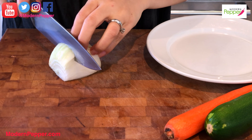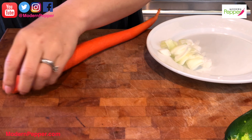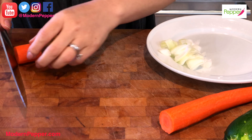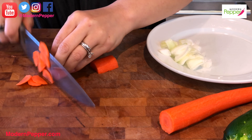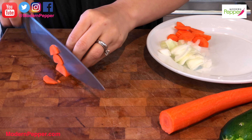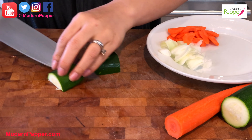For our vegetables we need about two tablespoons of onions — cut them really thin. We need a little bit of carrots, again really thin slices, about two tablespoons max. And then just a little bit of squash or zucchini — again slice everything really thin.